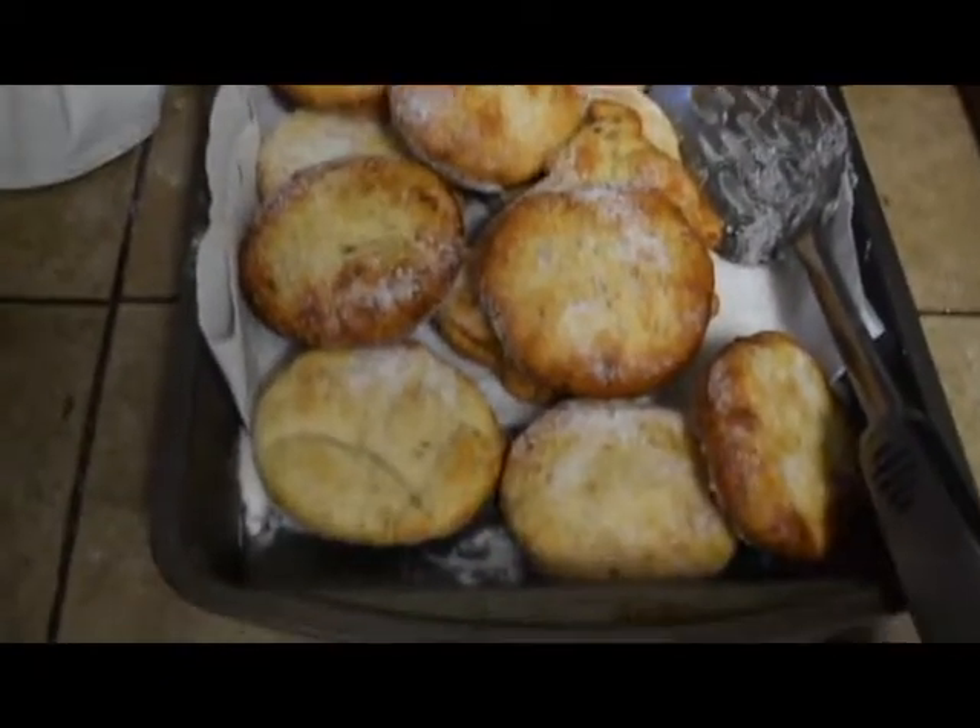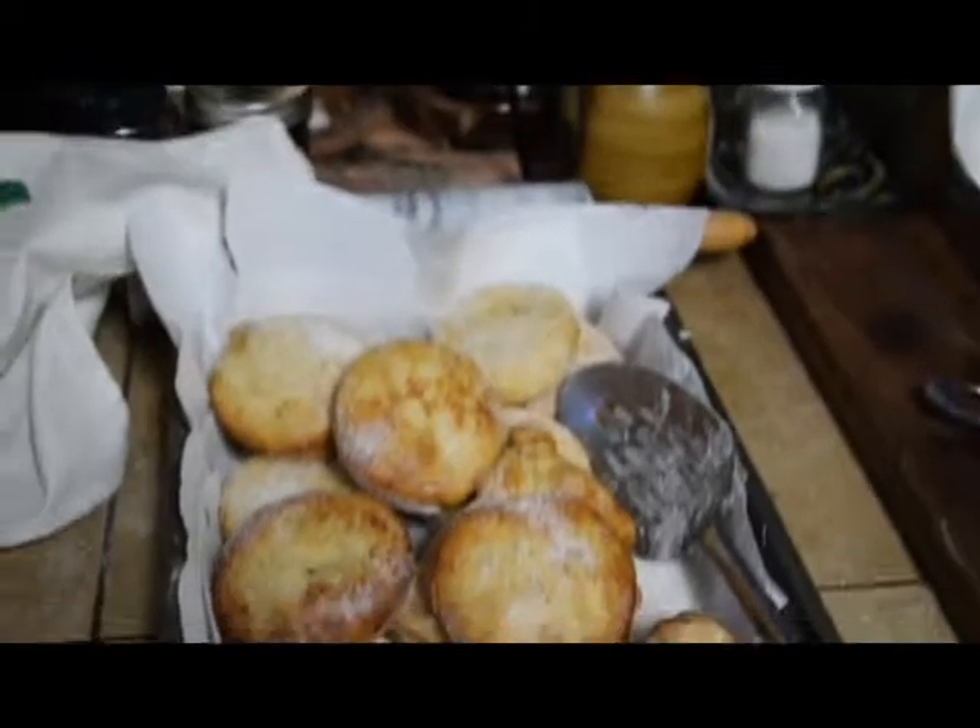You gotta toss them in sugar. Wow, they're still hot. I kind of did that for half of them and the rest of them got cold and I don't give a shit.